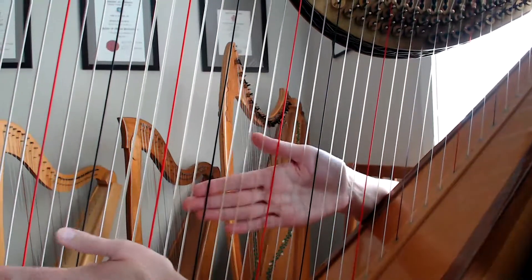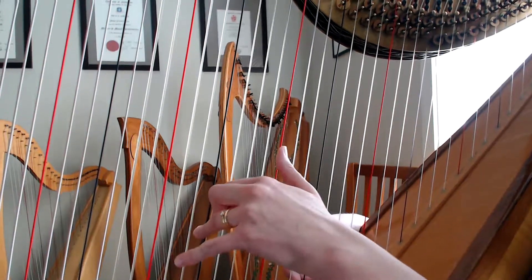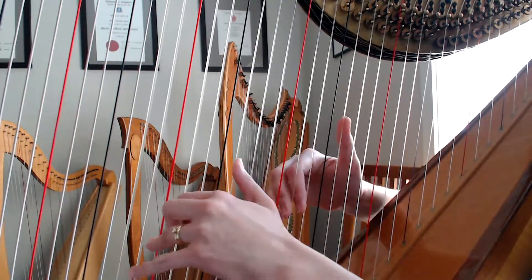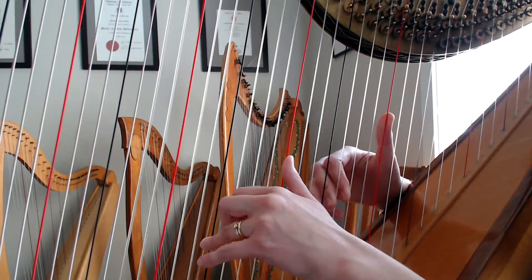Now we've just got up to bar three. The notes have changed, but the fingering pattern is the same. You've got three in a row, and then a gap, and then the thumb. Previously we've been starting this on C, but we're now starting that same fingering pattern on the other colored string, on F.